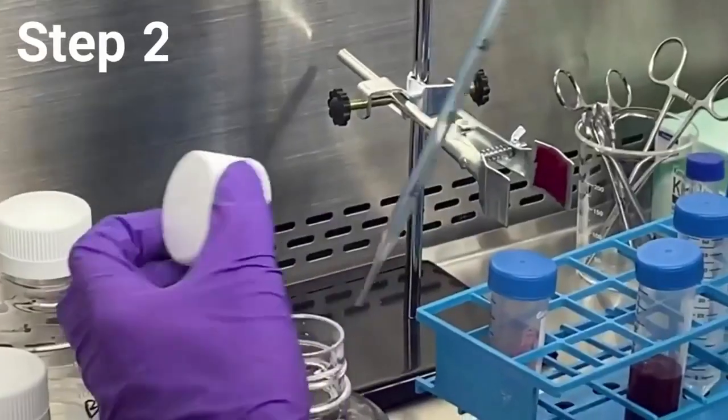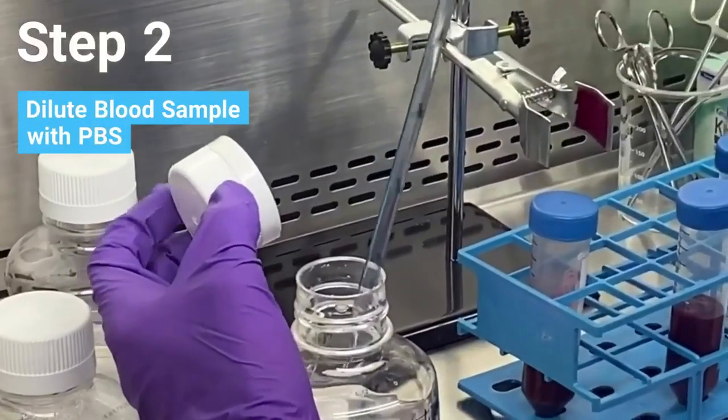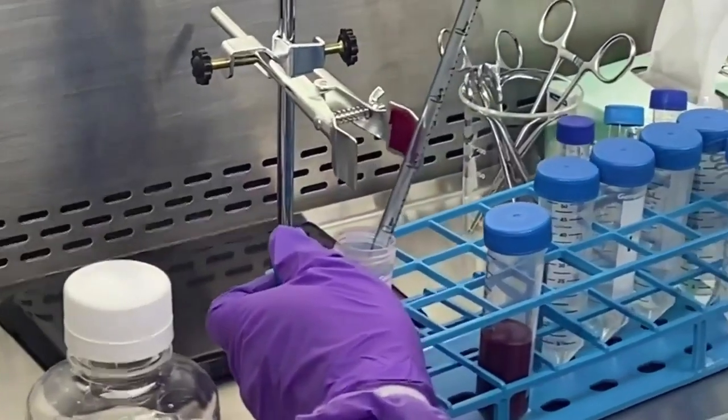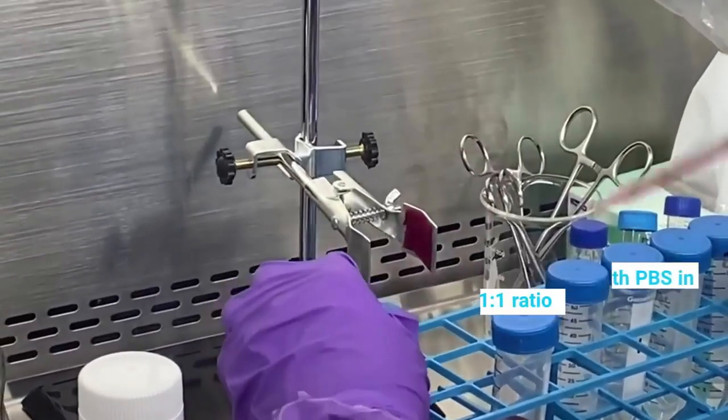Now you're ready to begin your isolation protocol. Start by diluting your blood sample with an equal volume of phosphate buffered saline, or PBS, and gently mix. This dilution procedure will help minimize granulocyte contamination and increase cell viability.